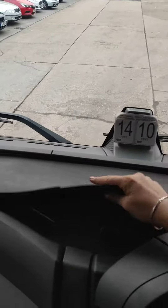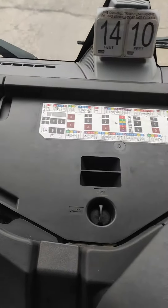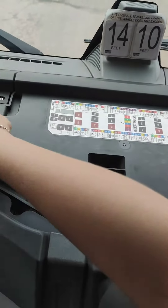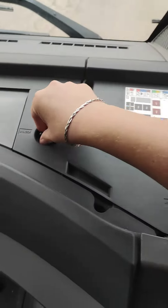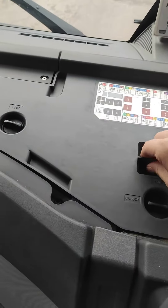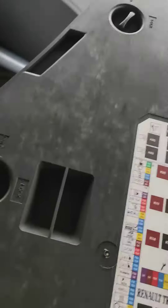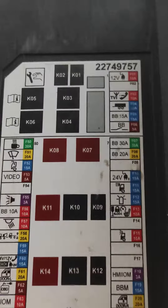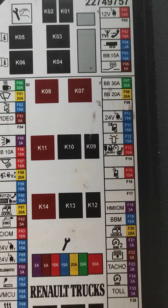They actually put the fuses right under this mat in here — and here they are. What you need to do is unlock those little things here and just remove that top cover. On the top cover you will have an explanation of what you are looking for.